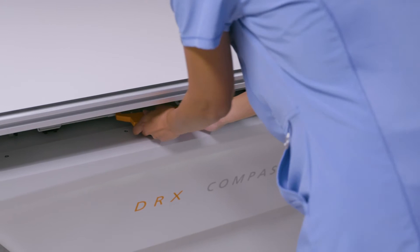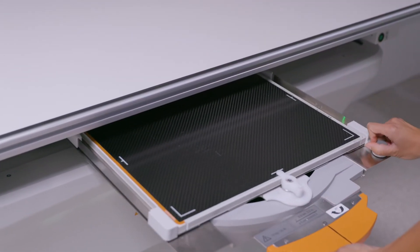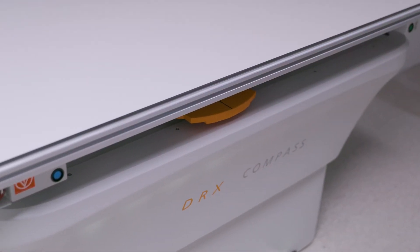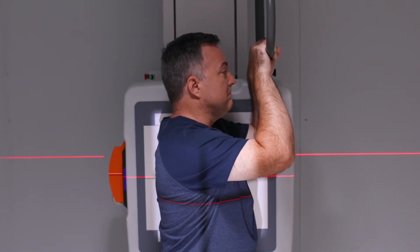The bucky in the table and wall stand makes it easy to rotate the detector from landscape to portrait mode without removing it. The system has auto-centering, which means it delivers amazing productivity in this class of system.